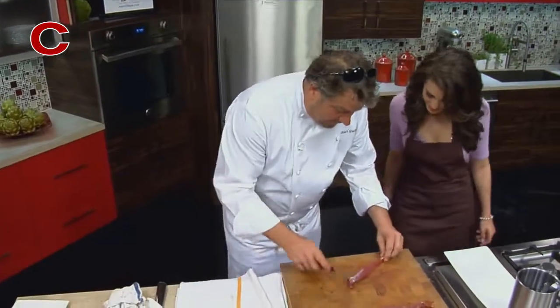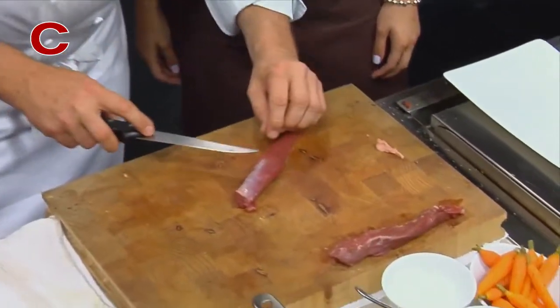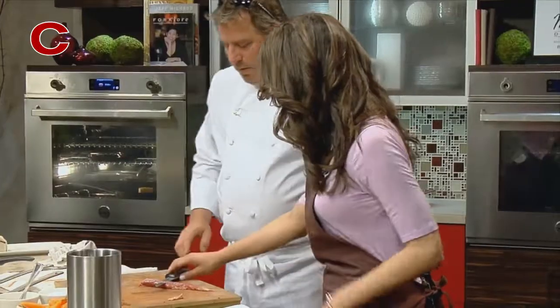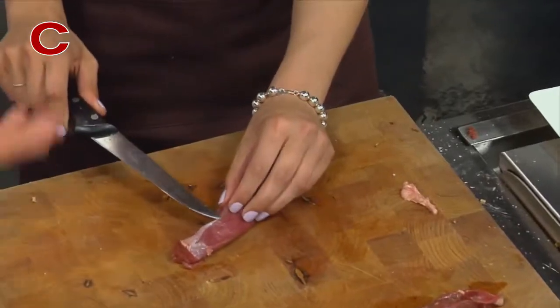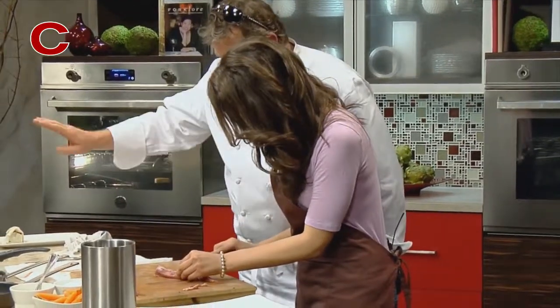So what you want to do with this is that silver skin on that — you have to take it off, along with this little bit of fat. So you just want to take the tip of your knife and get that underneath it, and then just slide that through there. You started it for me, you're gonna make me look good. Now go back the other way and do the same thing again — go forward and then backwards.